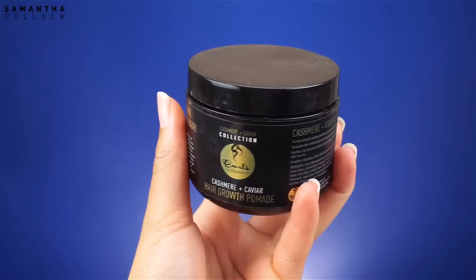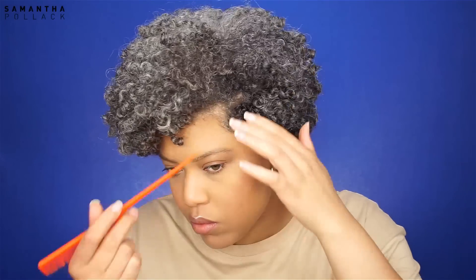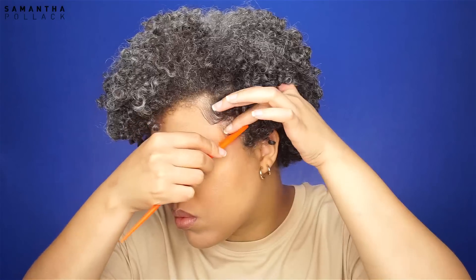The Curls hair growth pomade is my favorite gel for my edges. I focus on my edges and only on the side that's visible. I don't really fix the other side because my hair falls on that part and nobody's gonna check if both sides of your edges are fixed — at least I don't care.